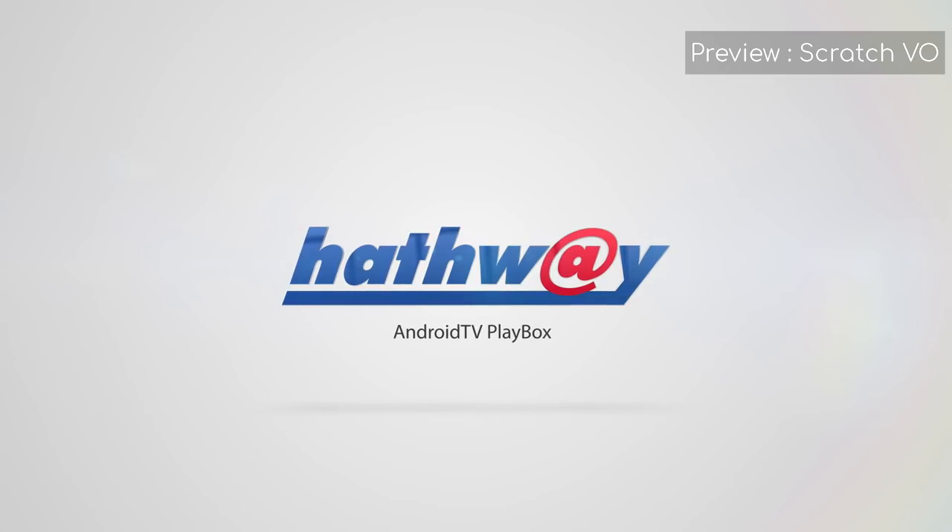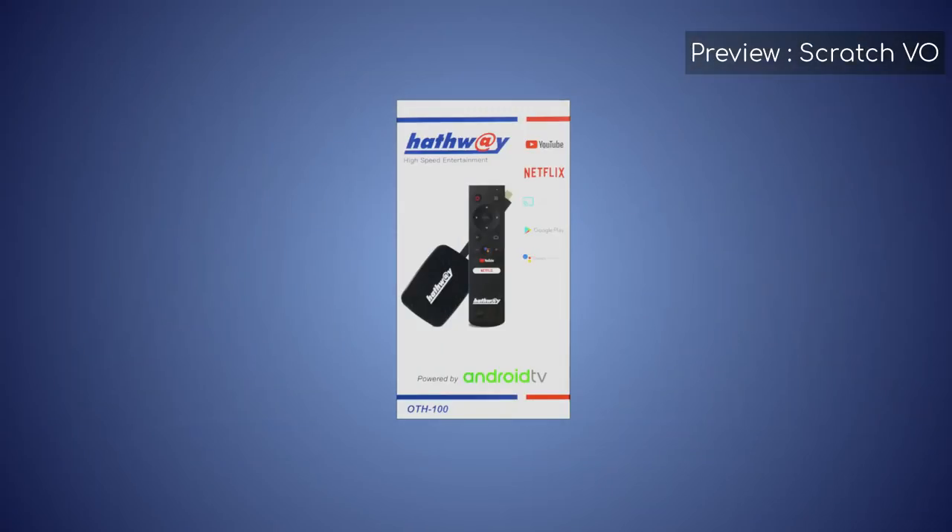Congratulations for receiving Hathaway Playbox, your gateway to entertainment. This video will guide you through the installation and setup process.